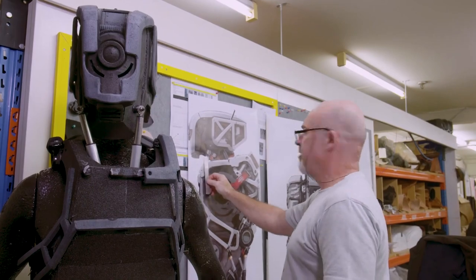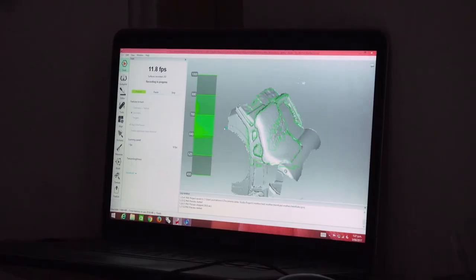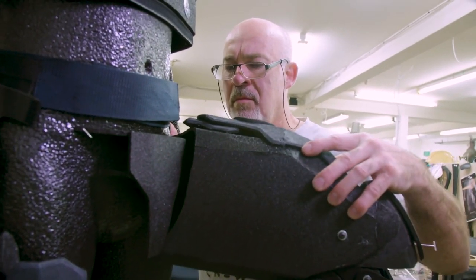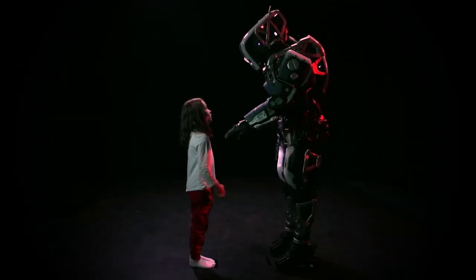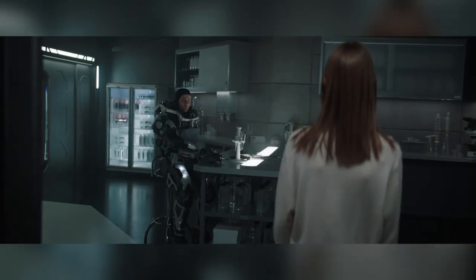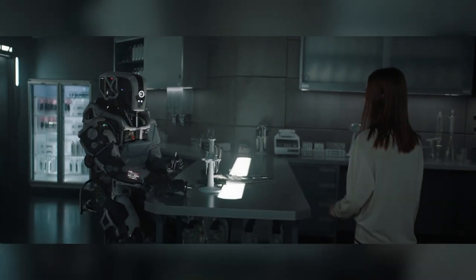Precision was key in creating the CG replica of the practical suit. They took laser scans and photographs of the practical suits to ensure that the material, shaders and textures matched perfectly. Many shots cut rapidly from the real suit to the CG suit and back again, so any inconsistencies would stand out and effectively bump the audience from the film. In order to avoid this, the suits didn't just have to be identical — they had to move identically too.